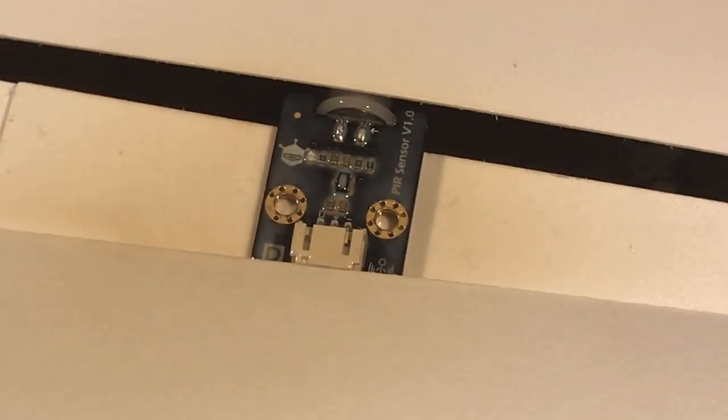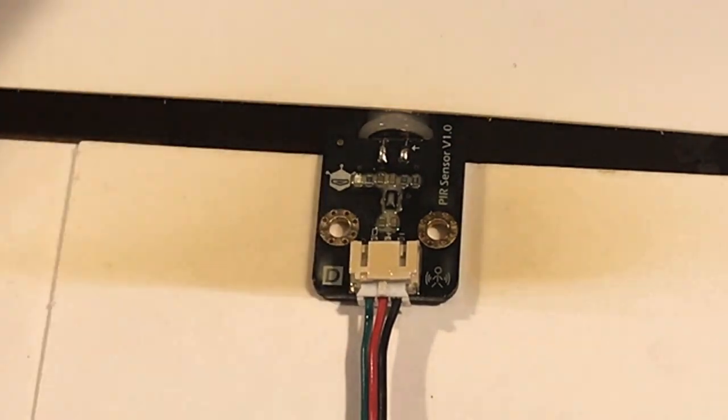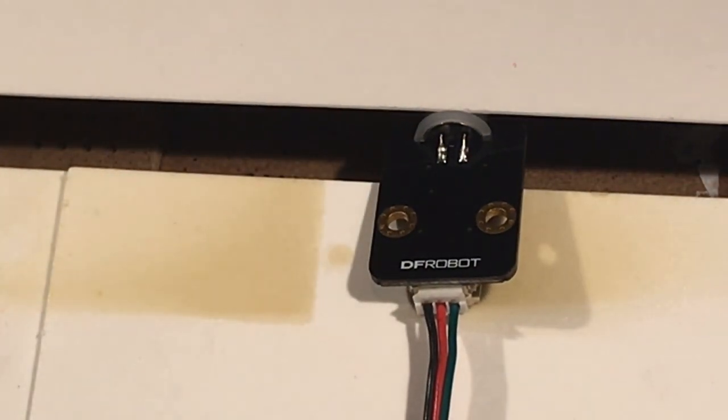Our second coat is drying now. We'll wait another 15-20 minutes and come back. Our second coat is dry. We're going to flip it over and get just one coat on the back. There's really not a lot going on on the back — we've just got these two leads going up to the sensor.